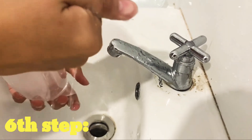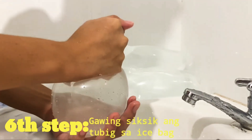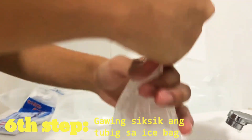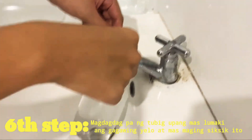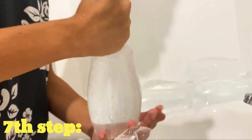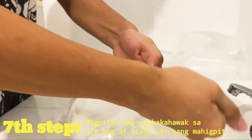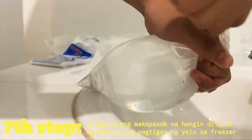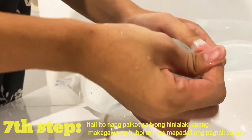Ang panganim na step ay itali ito. Pero hindi pa pala — gawing siksik ang tubig sa ice bag hanggang sa makalikha ng bilog. Ang pampitong hakbang ay ang pagtali ng mahigpit sa ice bag. Itali ng paikot sa hinlalaki upang makalikha ng buhol sa ice bag.